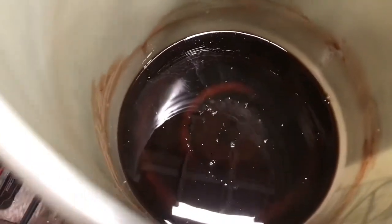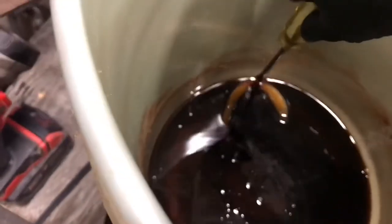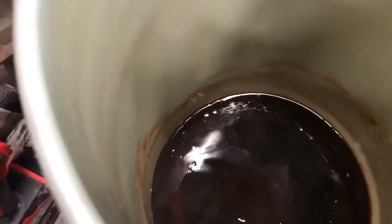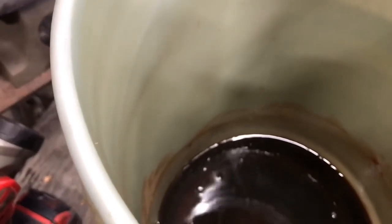A few minutes later and that's almost completely gone — see? Just soften it right up, dissolve it into the mixture. Stir it around. You can see it — it's very thick.